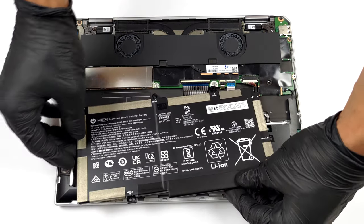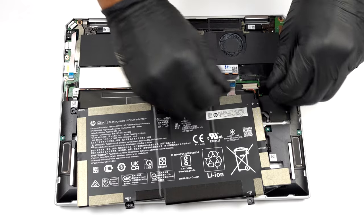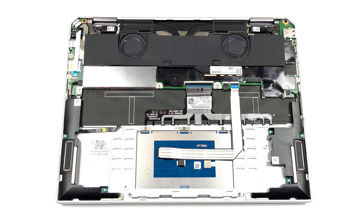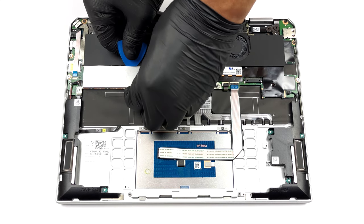Unfortunately, the memory here is soldered to the motherboard. It comes in configurations with 8 or 16 GB of LPDDR4 RAM, working at 3733 MHz in quad-channel mode.